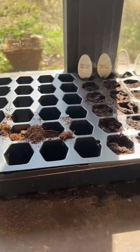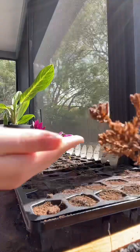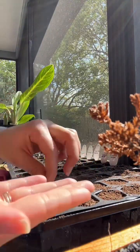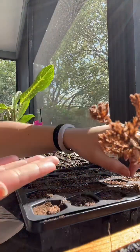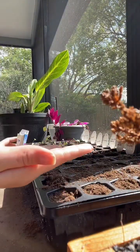But first, a breakfast break — it's almost 11 and I still haven't eaten. Working on it!